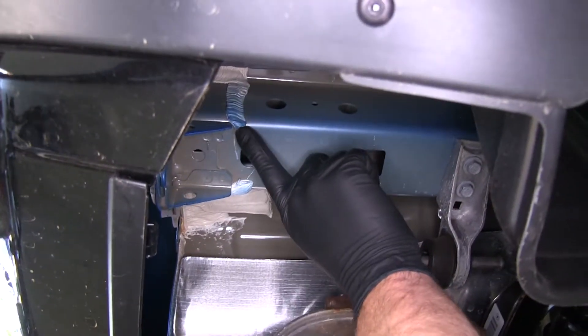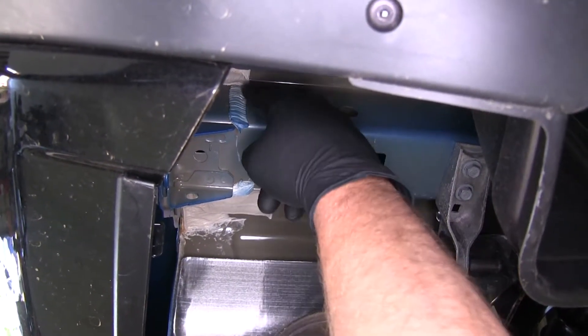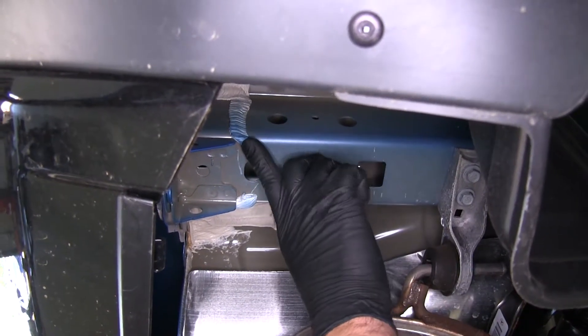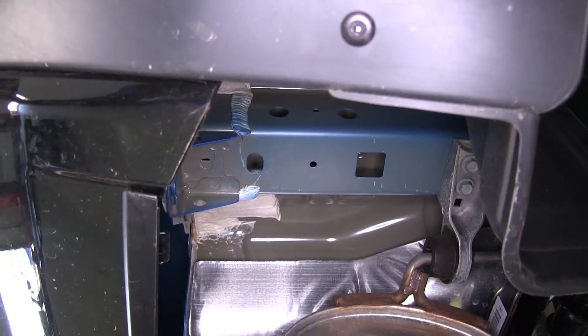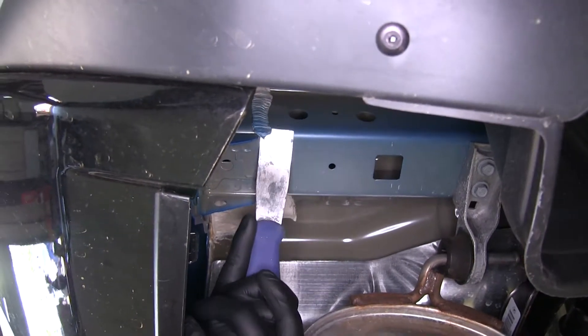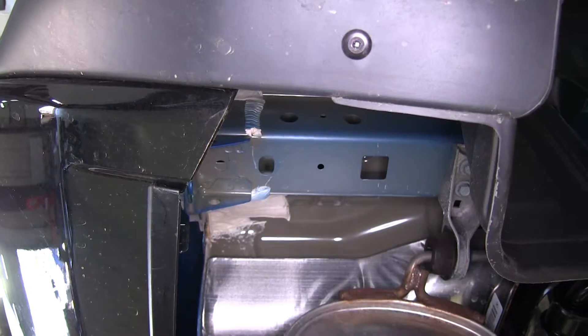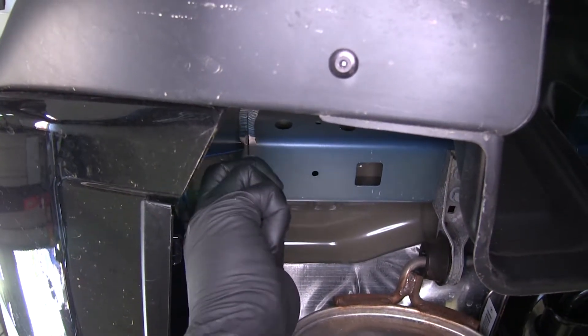In some instances, you're going to notice excess amounts of caulking or seam filler here — we'll need to remove that just so our hitch has a nice spot to sit. You can use a putty knife or a razor knife to clean it off to this seam right here.